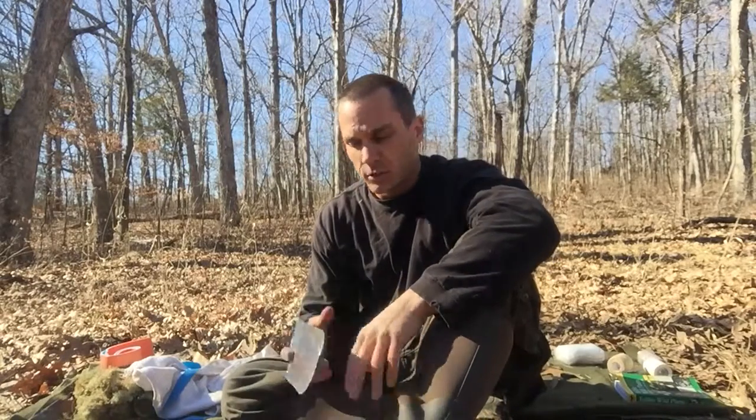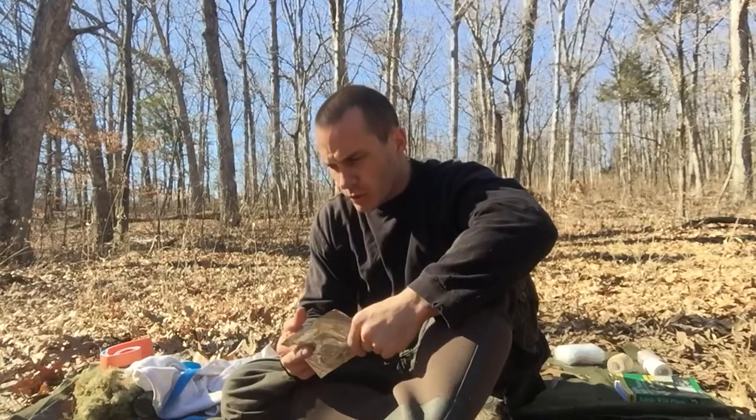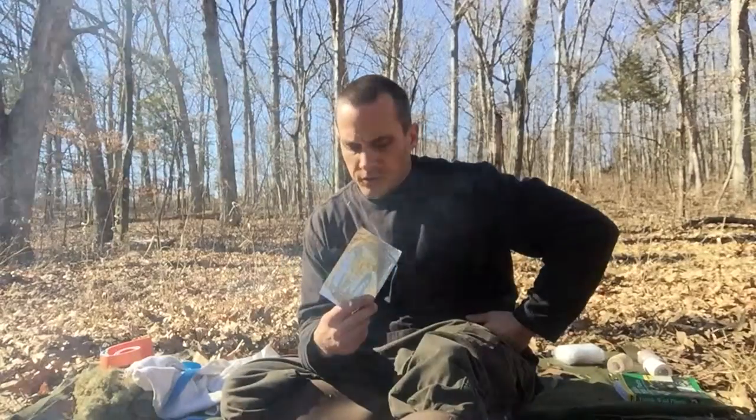For impalements or puncture wounds, we put these on as occlusive dressings for puncture wounds to the chest. We will put this on and then tape three sides, leaving one side open for the air to escape. We put these on for chest puncture wounds, any chest wounds. They're good for that.